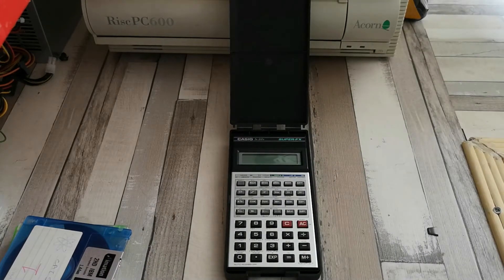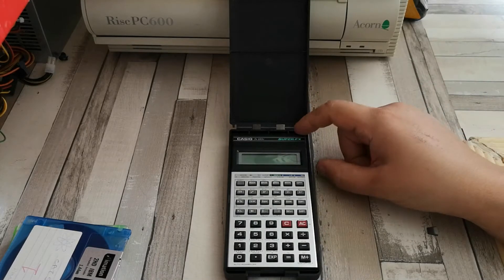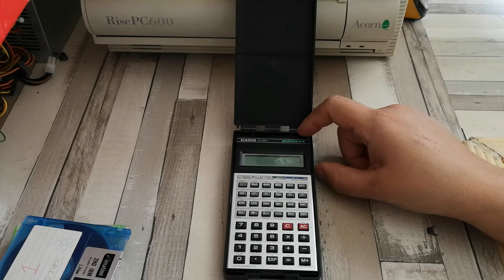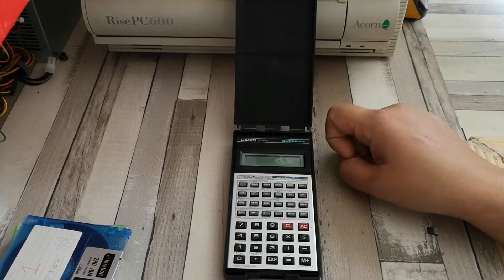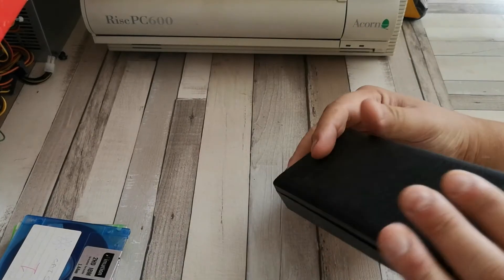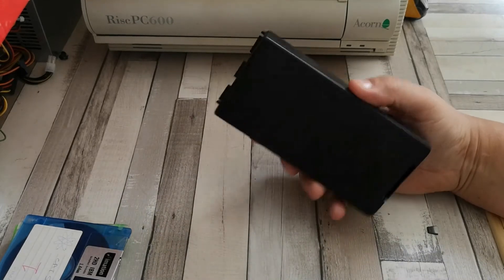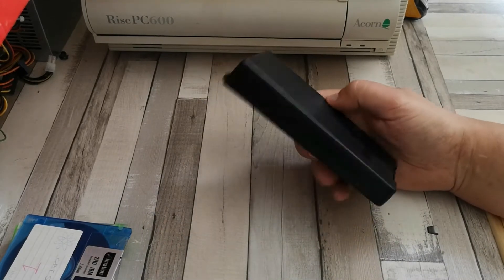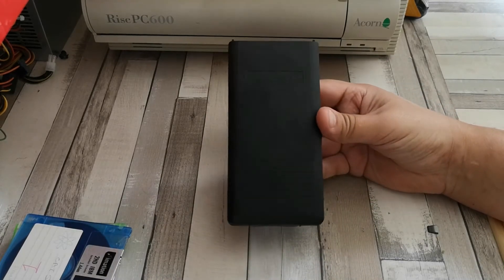Today's video is going to be about replacing the battery in the calculator. It says you have to replace the battery once every couple of years, and I'm not sure when this one was last done since I bought it off eBay fairly recently. The calculator itself is in this protective hard case, which is rather good and does actually protect the calculator from a fall from at least a first-floor window.